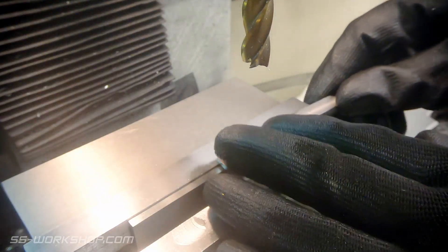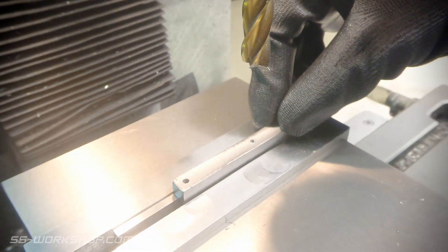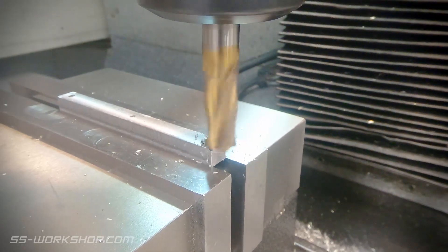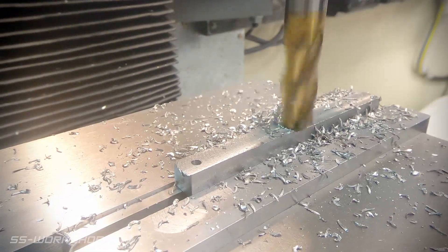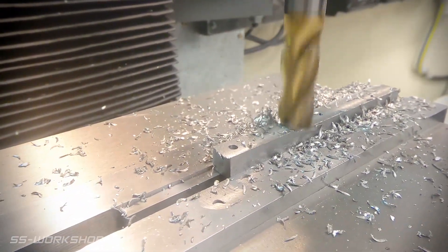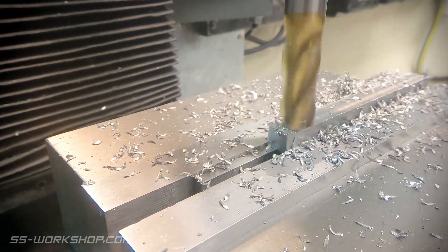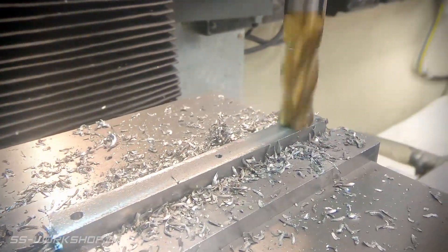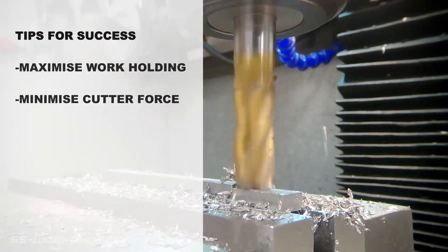Now the holes are finished, it's time to bring the part down to thickness. So it's back to a 12mm end mill, and I locate the part face down on a parallel. This is the point when the part's going to become thin — how thin? 2.5mm. The part is only being held by less than a millimetre, with the forked feature giving us a little extra hold. To help my chances at success, I'm only cutting from one direction, using the forked feature at the start of the cut to ensure the part doesn't pull out. Another consideration is minimising cutter force, in this case by making smaller cuts.